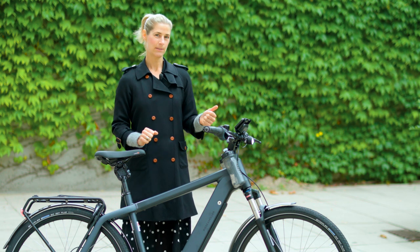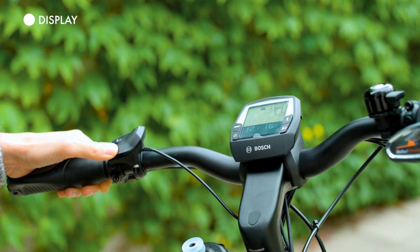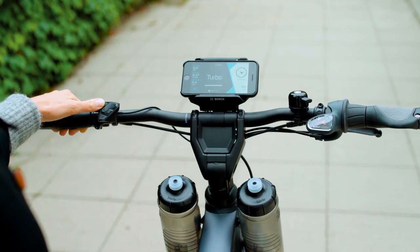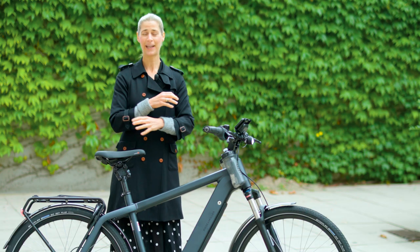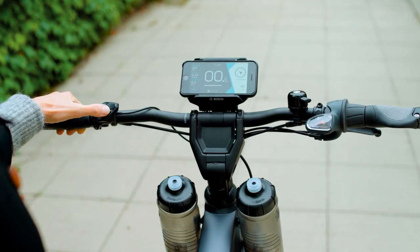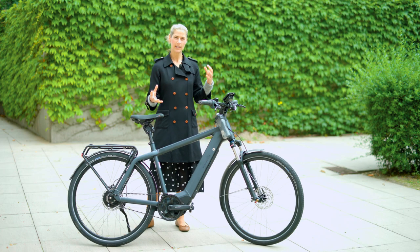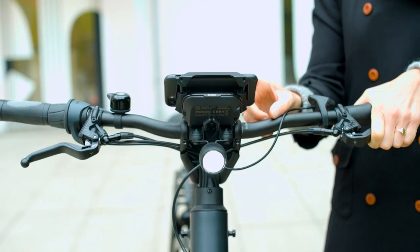You have three different display options. The standard version comes with the Enviolo Bosch display. You can have the Kiox display, or you can have the smartphone hub like this one here — then you connect your bike with your mobile phone via the Bosch app. You have all the nice features: you can see how fast you're riding, you have a navigation system, you see the remaining battery range, and much more. You can also turn the lighting on and off.